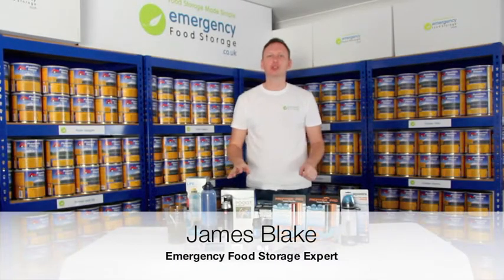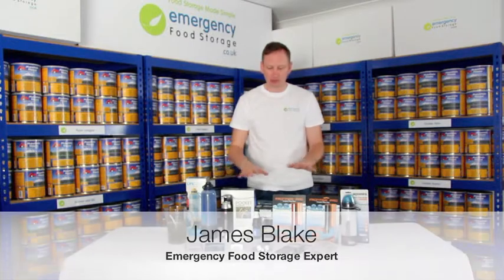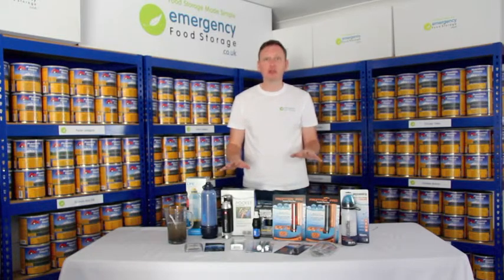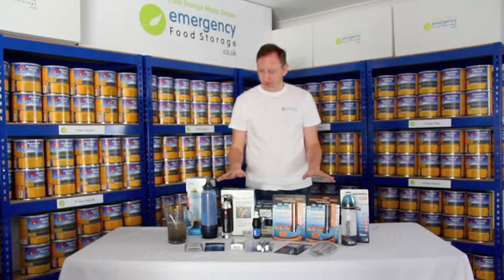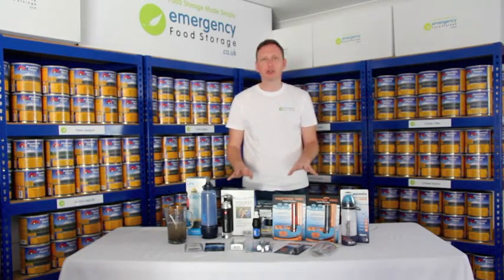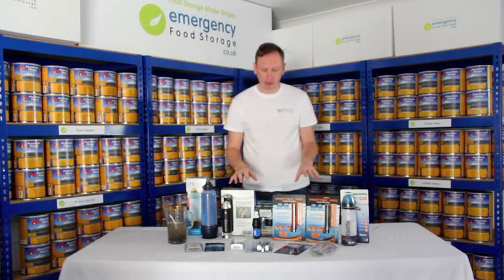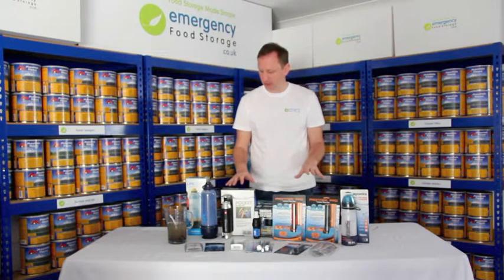Hi, and welcome to emergencyfoodstorage.co.uk. Today we're going to talk about all of the products available for water storage. Water is really, really important. You can only live for a few days without water, or you can live for a couple of weeks without food. So water storage and having clean, healthy water to drink is vital for emergency situations.